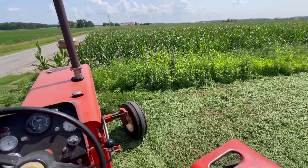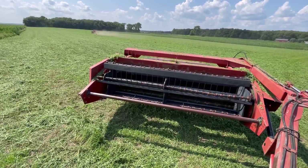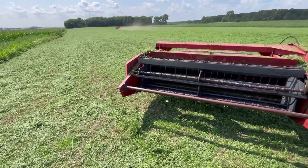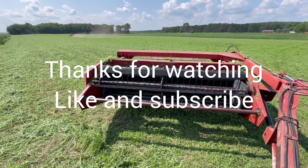All right, guys. I'm going to head back over to the shed. I want to take the air gun and clean this thing all up good and take it off. I think I'm going to call that an end of this video. Take care, thanks for watching. We'll see you next time.